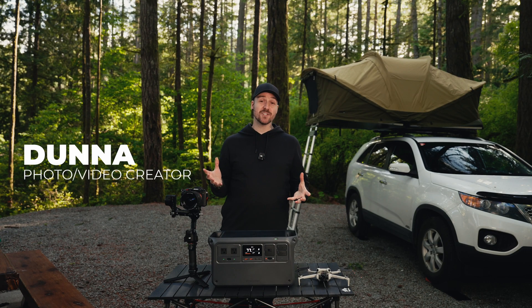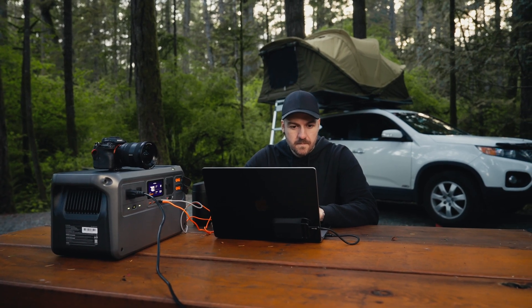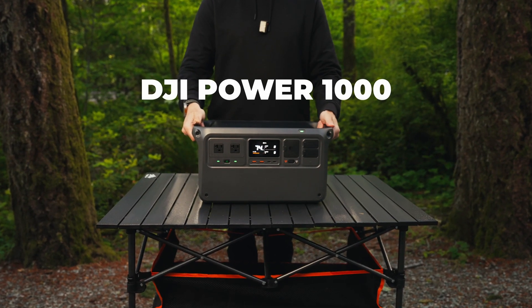When I'm getting out of the city, I need to make sure that I can keep all my gear charged up and ready to go. Luckily, I have a powerful solution for that. This is the DJI Power 1000.